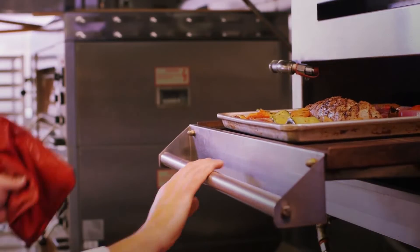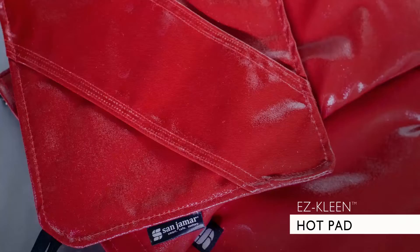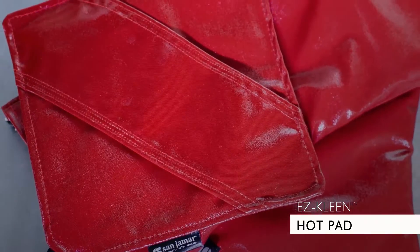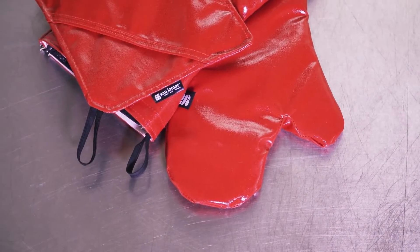For those jobs that don't require the full mitt, the EZClean hot pad provides the same heat rating and features a wrist strap for improved dexterity. Both the mitt and hot pad have a hanging loop for easy, convenient storage.